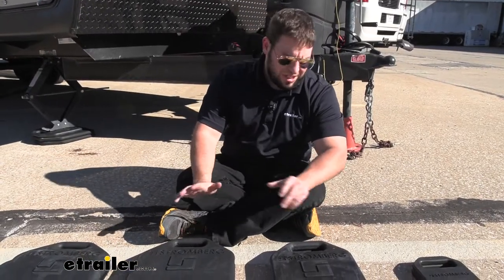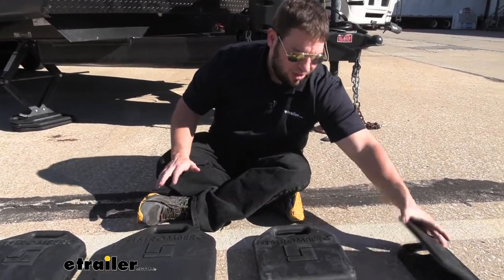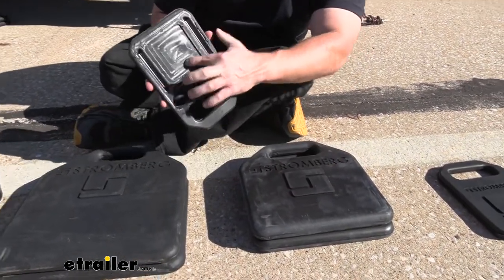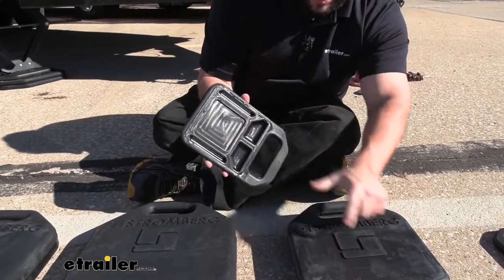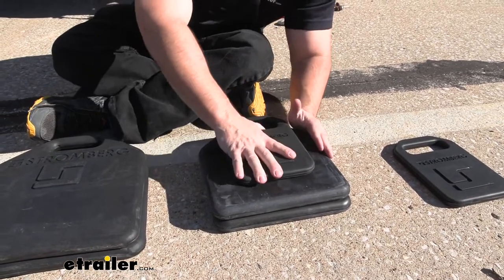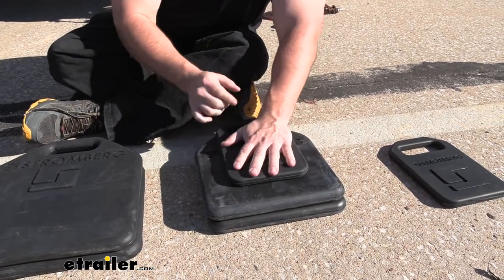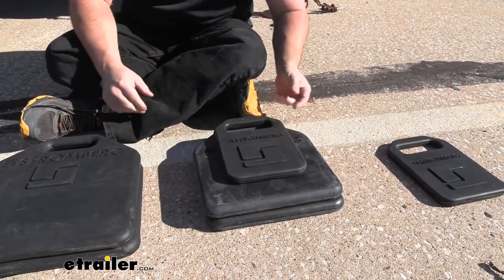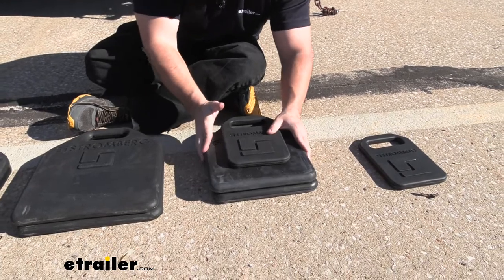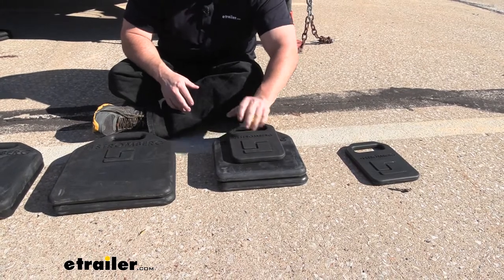Now I want to show you how they work. It sounds simple — you just set them down under the pad and you're done. But they actually interlock with each other. So if you had a couple different sizes and just needed a little extra height to even things out, you can see there's an indentation on the back that goes right over the logo, and then you can't move it. I'm trying to push it back and forth and it's not going to slide. With pressure, it's not going anywhere. Another nice touch is that they lined it up so the handles are always in line with each other, so no matter what size combination you put together, the handles are lined up and you can pull them out easily.